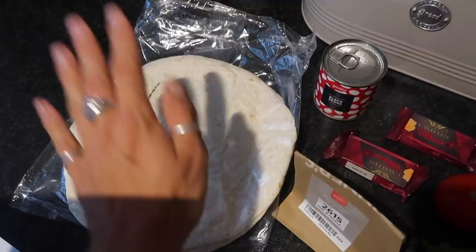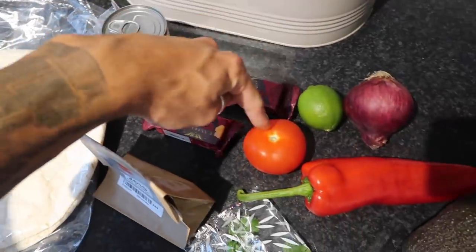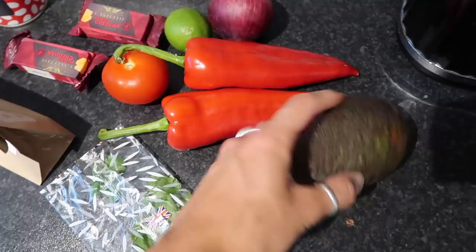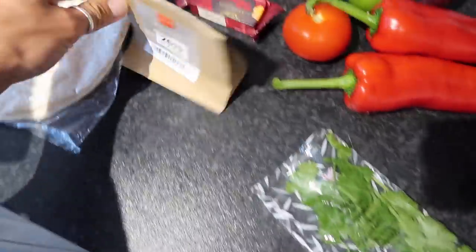So it is day one of the Gusto box and this evening we are going to make some black bean and cheddar tostadas. Let me get all the ingredients out. We've got some flour tortillas, black beans, cheddar, a tomato, a lime, a red onion, and two red peppers — I love these red peppers, they're super sweet.